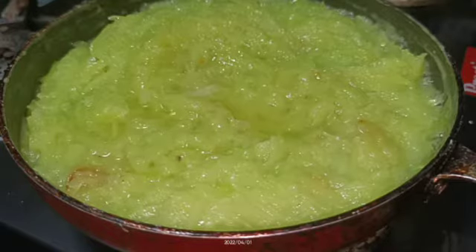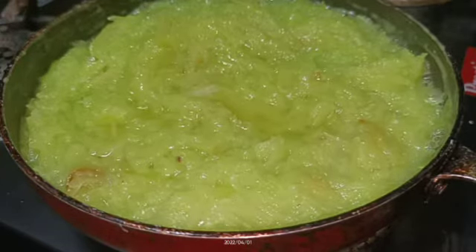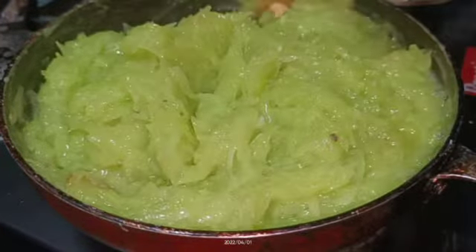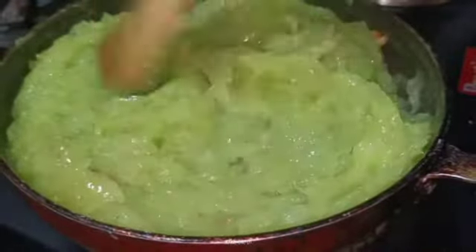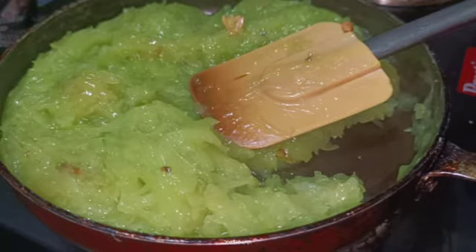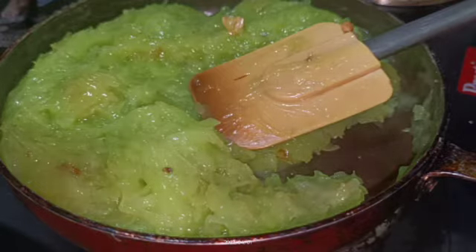This step is optional — you can skip it. You can add a little bit of richness and flavor to the dish. We have mixed ingredients for the flavor of the dish. We will add 3 tablespoons of honey to the recipe.